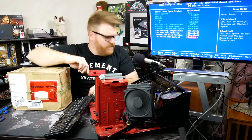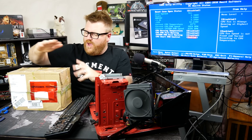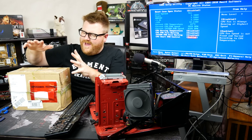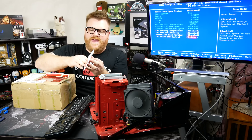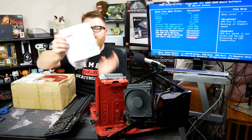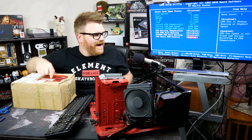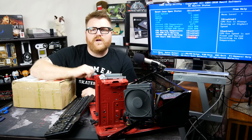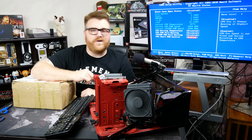The FedEx guy shows up at my door with this package today, and I was setting this up — we're at 66 degrees — and I was like, 'Oh man, I think I know what this is.' Ironically enough, it's from Arctic. So we're gonna open up this package while this AIO achieves maximum temperature, and then we're going to open that AIO up and figure out why it's no longer cooling.